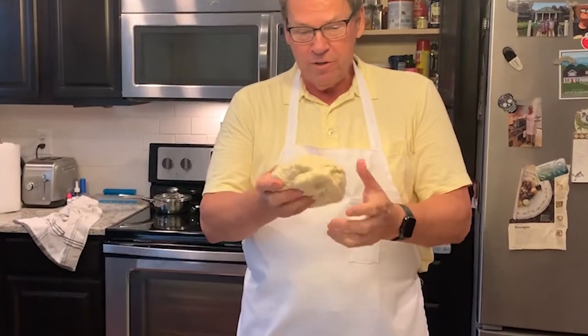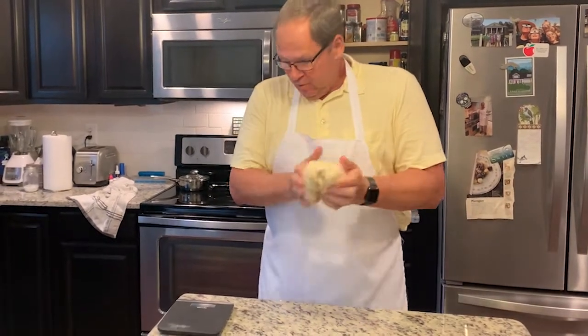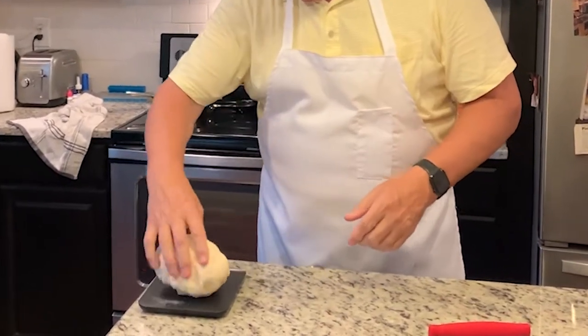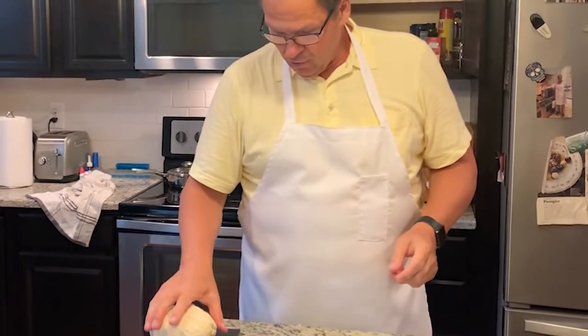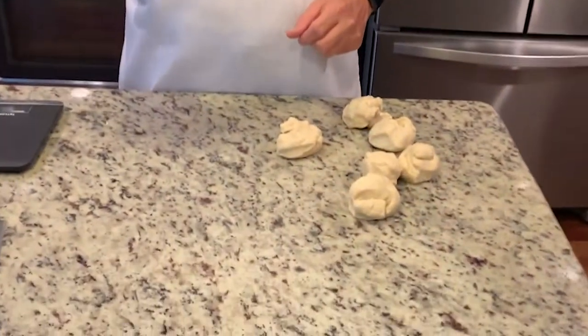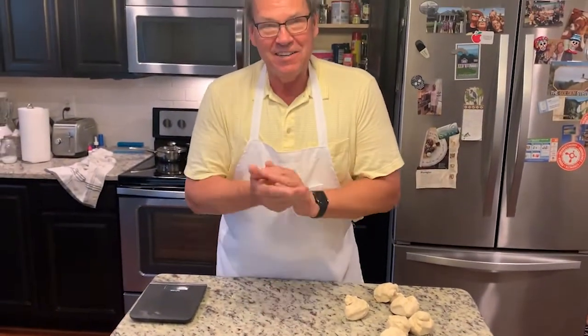Now we have our dough and butter mixed and it's forming a really nice dough ball. So the next thing we want to do is portion this dough. I'm going to turn on a little kitchen scale and get a total weight — it looks like it's about 939 grams. I'd like our rolls to be about 120 grams apiece. I've now divided our dough into seven equal buns. Now we're just going to roll those, make them good and consolidated, and let them rise.